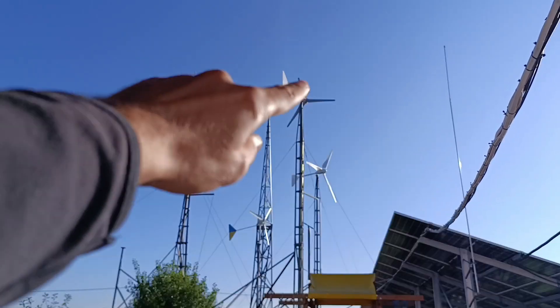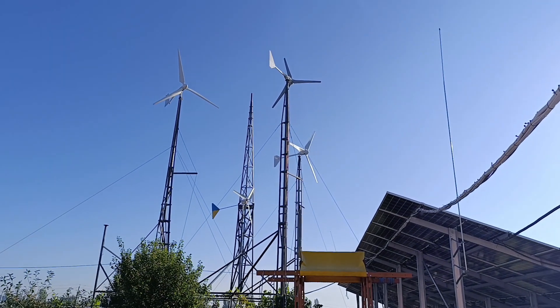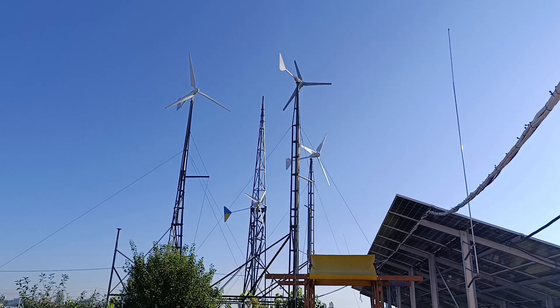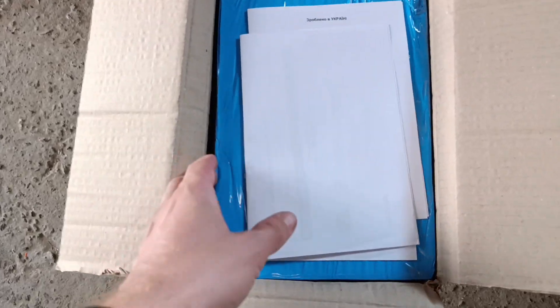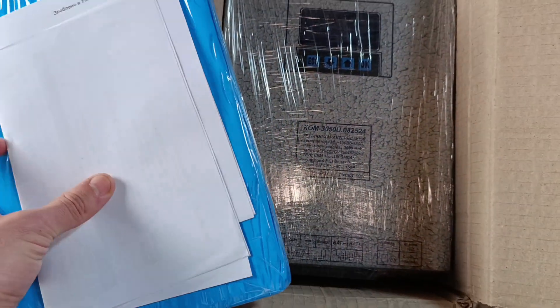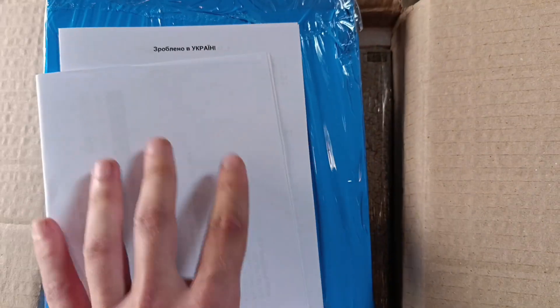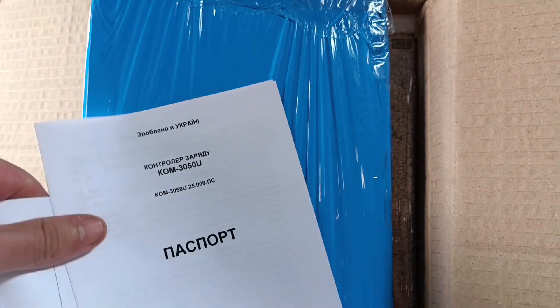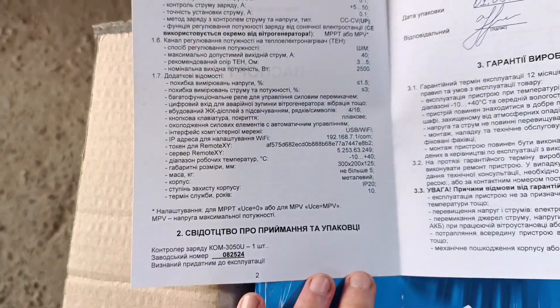Let's start this change. The FT 1500 is currently dismantled and the new wind wheel has already arrived. So let's start with the controller. This is how the product is typically packed. This is a Ukrainian-made controller — the only serious Ukrainian manufacturer that produces very good controllers. It has all the documents included, which is important. This is the passport of the device, containing technical parameters and technical data.